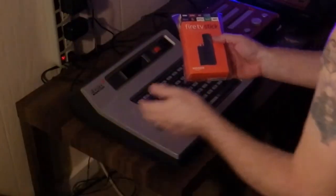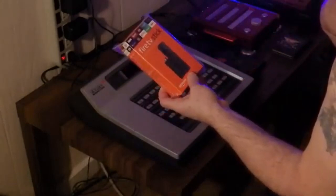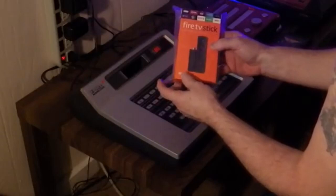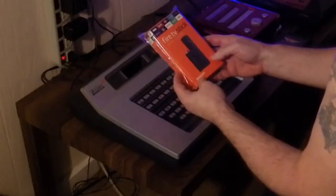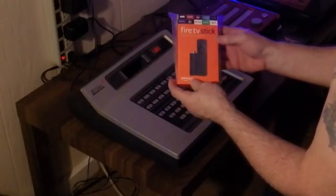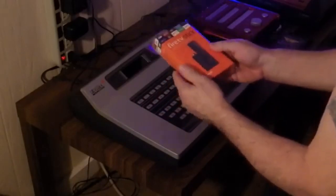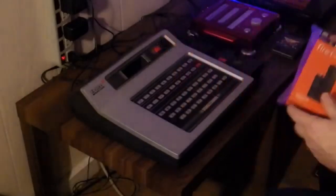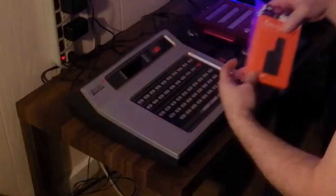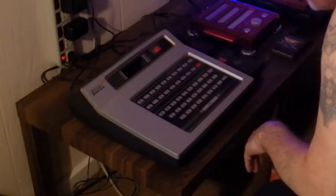That was a little bit of an interesting surprise. Even if I wanted to keep it — which I wouldn't — I've already got three Rokus, I don't need a Fire Stick. So I'll go ahead and give that to my neighbor when it gets daylight. It's about three in the morning right now when I'm filming this.